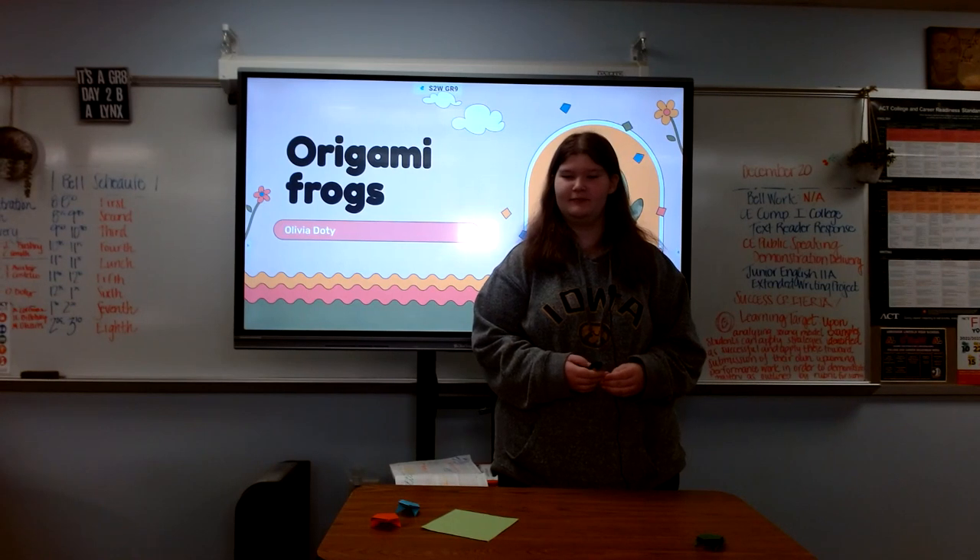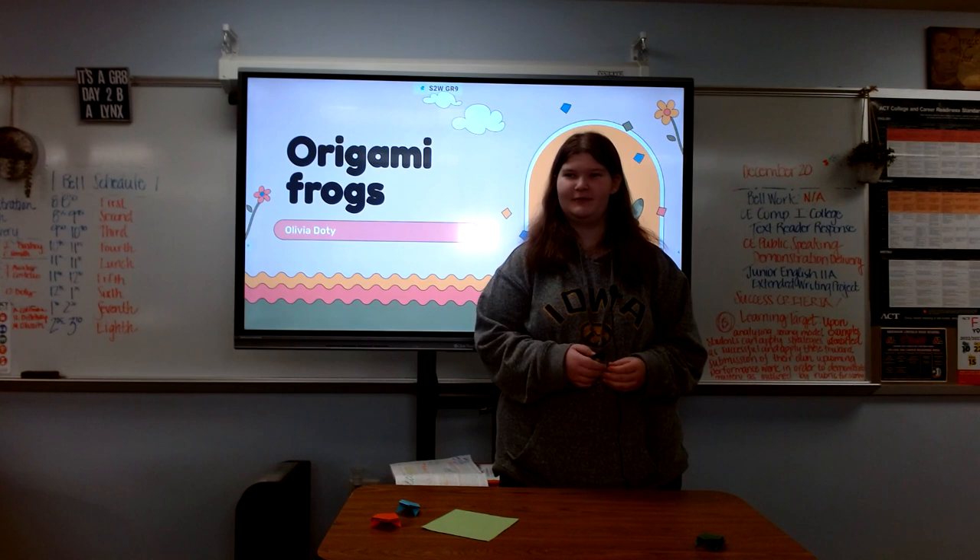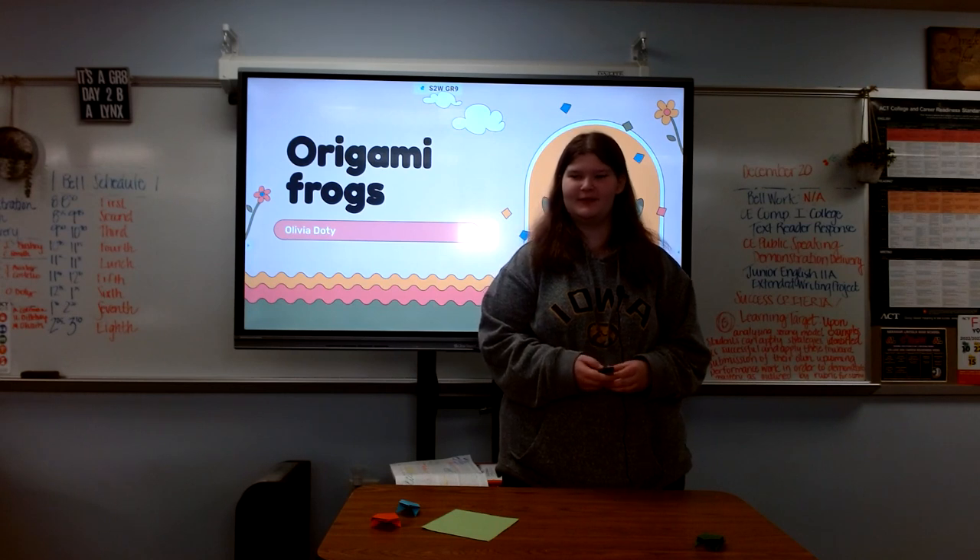Do you remember those little Easter toys that would, when you wound them up, they would run around the table and jump a little bit? Well today I'm going to teach you how to make your own manual little jumping frogs.